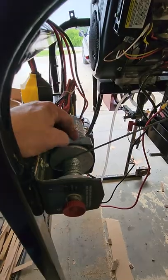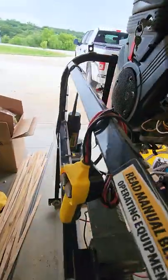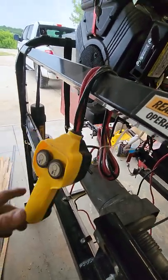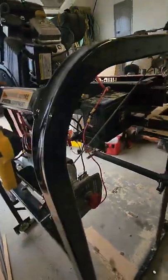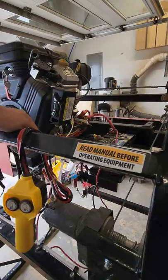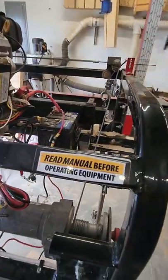I temporarily put this electric winch on, just wired it right to the battery, and this is how I raise and lower the sawmill. It's not great, but it's better than the hand crank that was on it — that crank has a huge rotation and it'll tear your arm up rotating it a bunch.